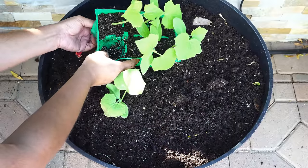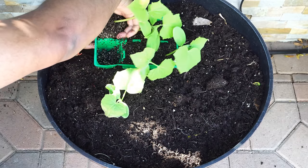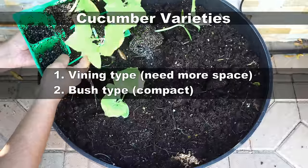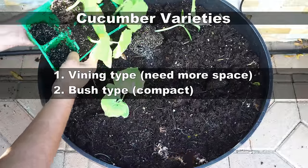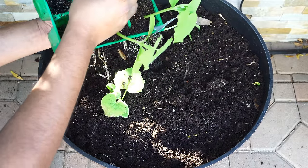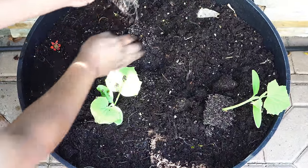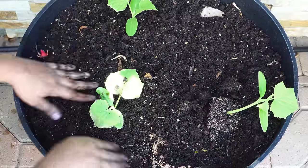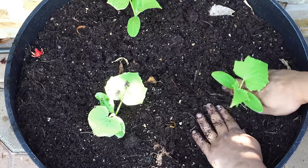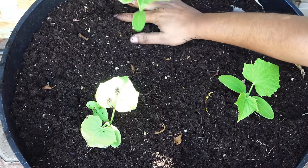This is a compact cucumber variety, meaning it will not produce a lot of vines. It will produce fewer vines and be a much more compact plant compared to a regular cucumber variety. That's the biggest difference between a bush type cucumber and a vining type cucumber — this plant will grow in a very compact fashion and still produce a lot of cucumbers. All cucumbers need some kind of staking, which we will be adding a little later.